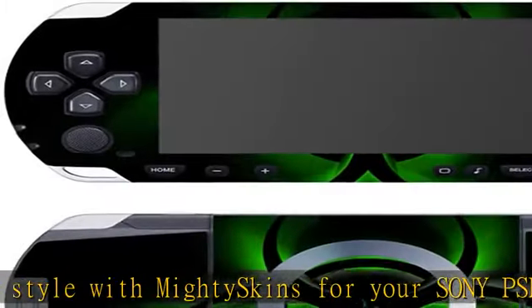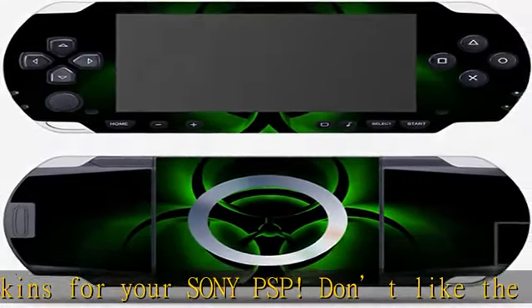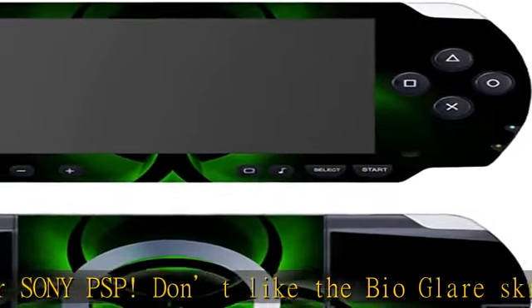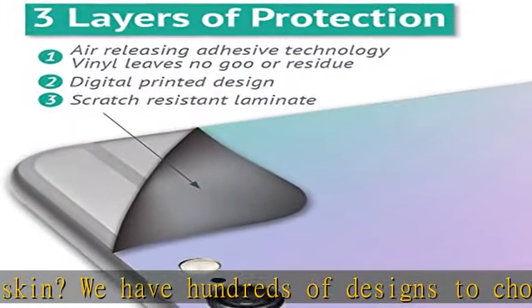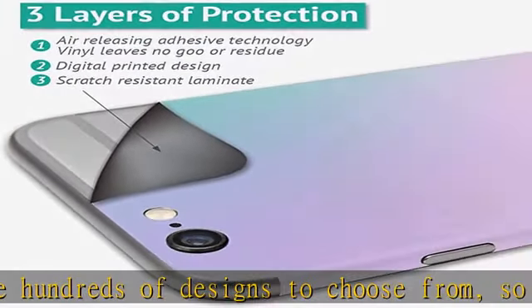Durable protection for your device, manufactured with ultra-thin, ultra-durable, stain-resistant laminate vinyl in order to effectively protect your gear from dings, scrapes, dust, and the wear and tear of everyday use.